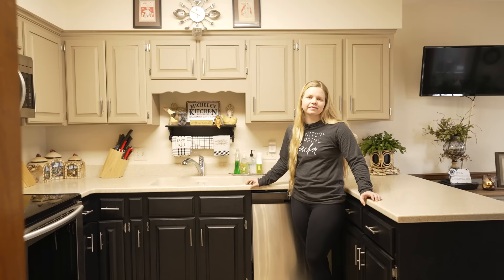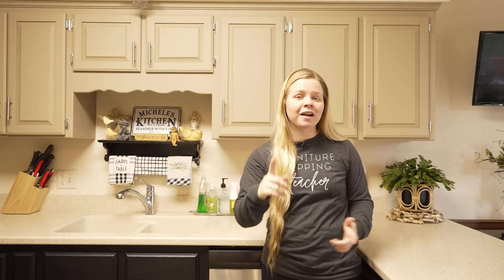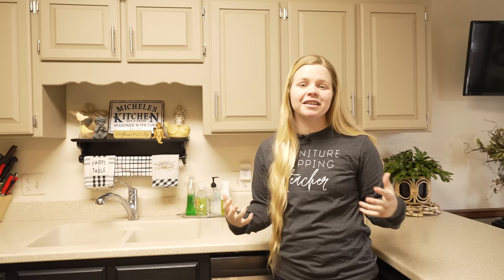Since we left the kitchen when we finished with the cabinets, there's been a lot of work done, because the kitchen cabinets were just the first part in the process of making over this kitchen. Since we left, they've been painting and hanging up tons of awesome decorations, and everything is coming together so nicely. Now I want to take you guys around to more of the higher traffic areas in the kitchen and see how this paint is holding up.